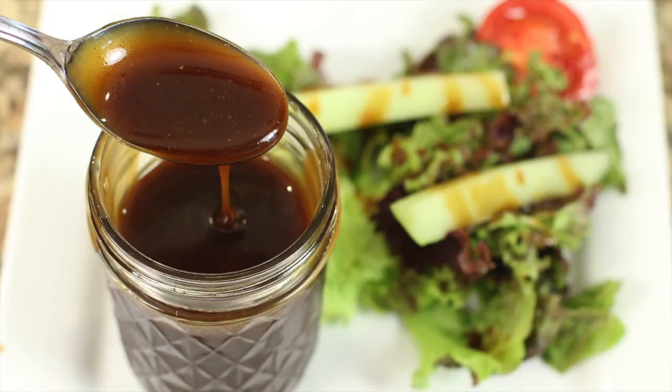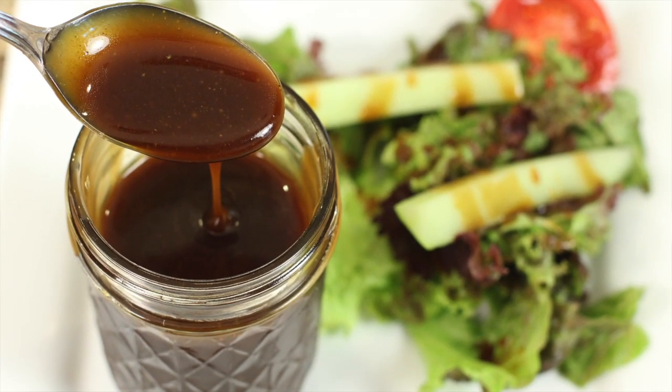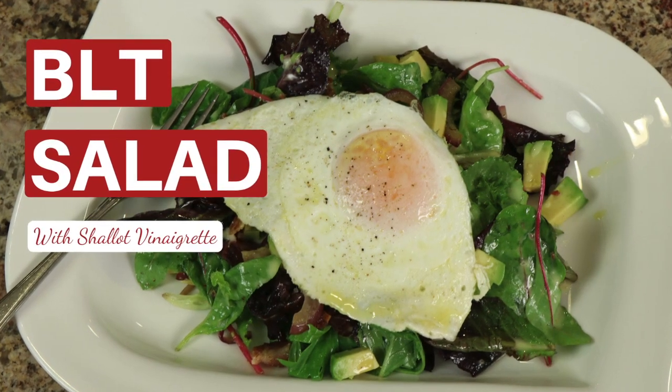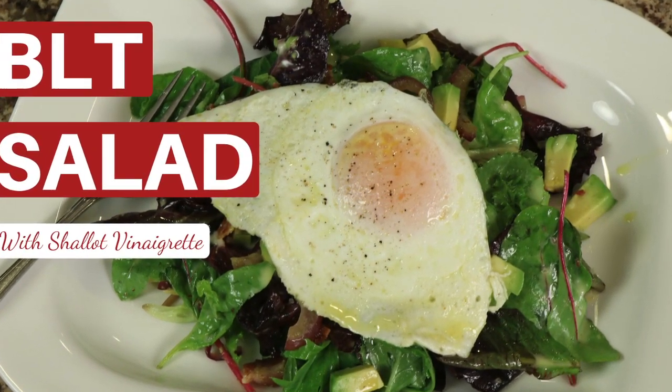Might you be interested in another recipe? I've got one for you — it's my balsamic vinaigrette. If you want to try that out, it's got some really great reviews and people love it. I also have another recipe you might want to think about: a salad called my bacon, lettuce, and tomato. It also has an egg over the top of it, and it was a recipe recreation from a restaurant. It turned out fantastic — super delicious.